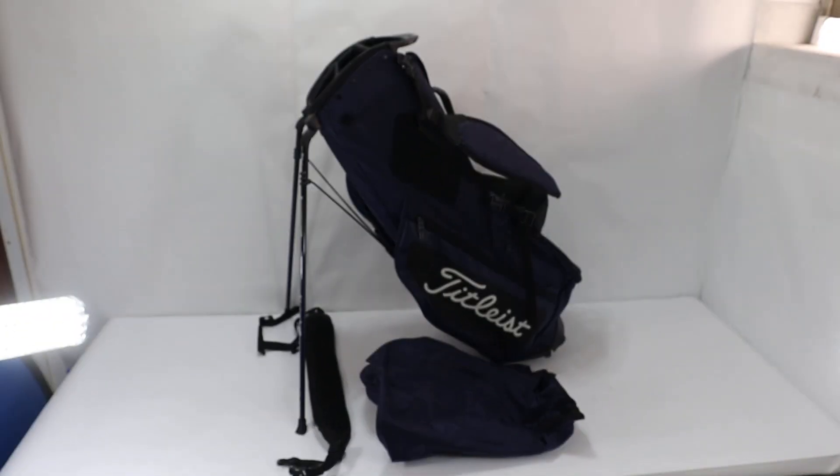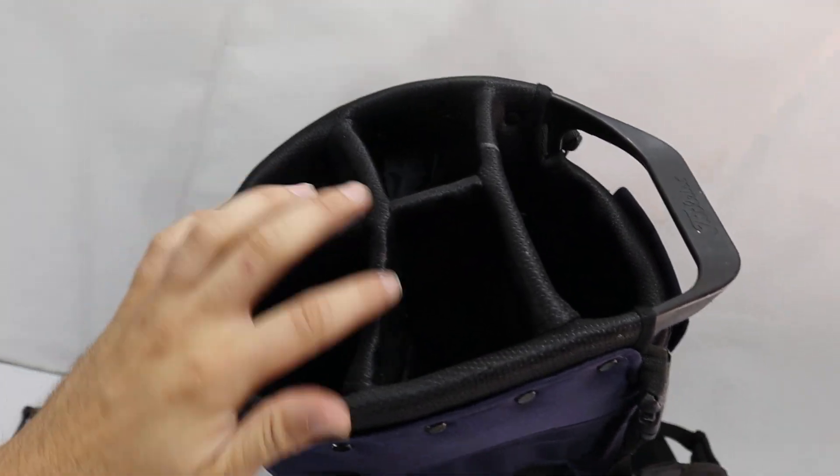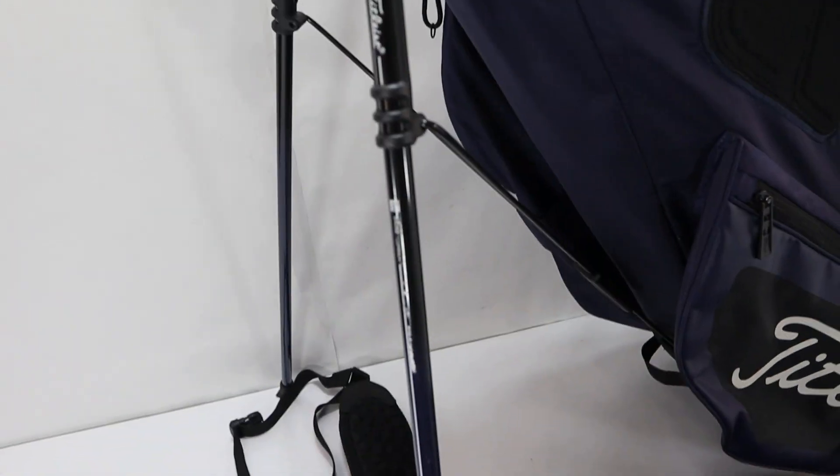Hey guys, we have this Titleist Virginia Cup golf bag here. It's a 1, 2, 3, 4, 5-way partition. It does have the Titleist leg stands. It may have 18 gauge aluminum.